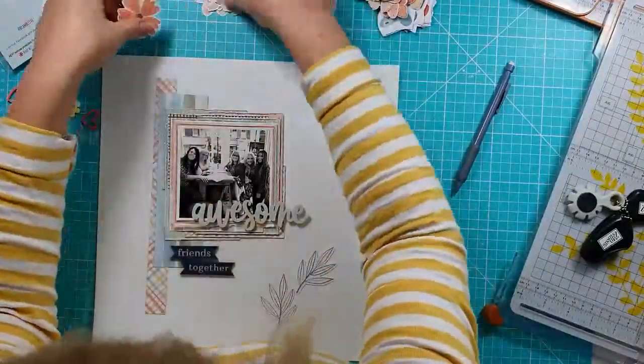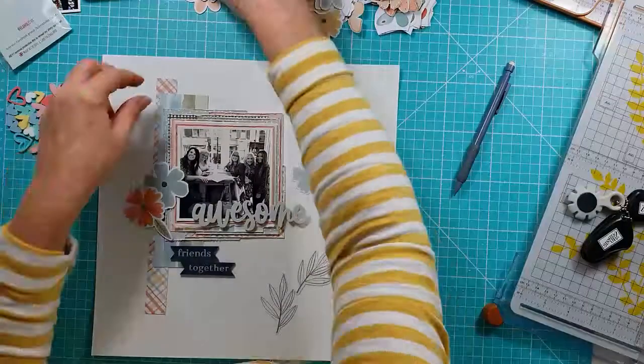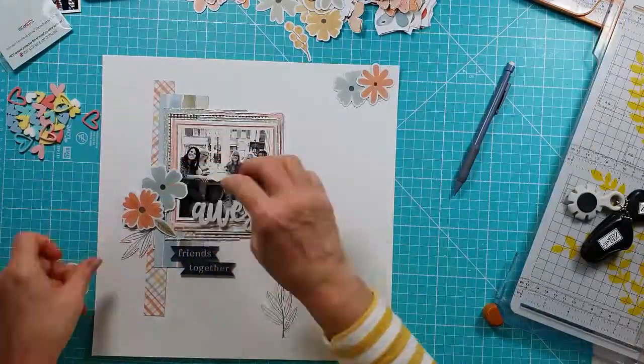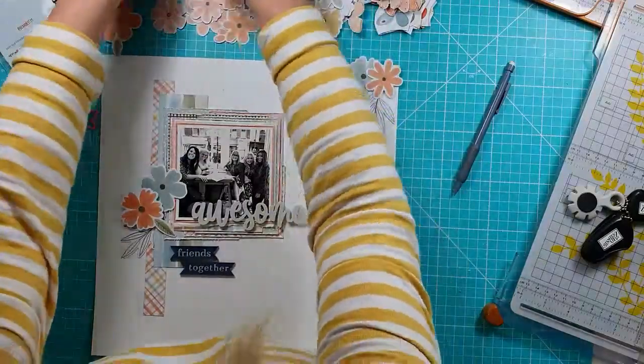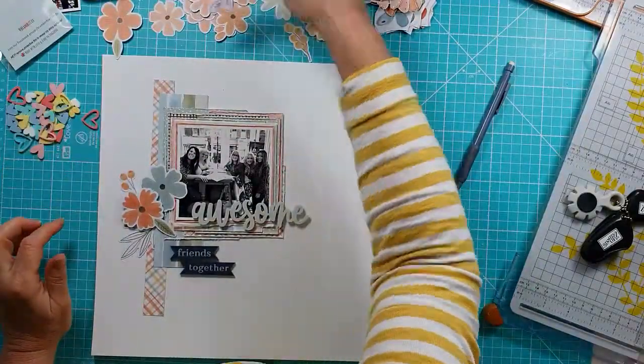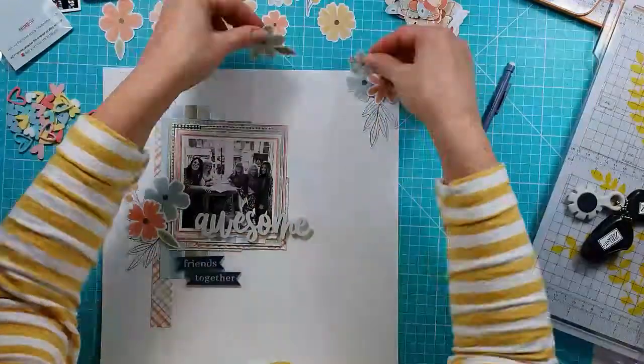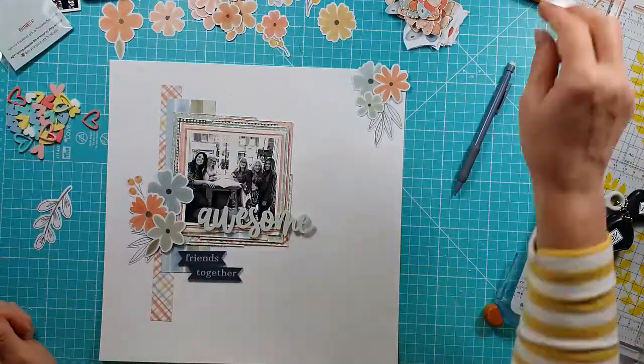I've now pulled out some of the floral ephemera and I'm starting to place it around, creating my design and looking at where things are going to go. At this point nothing is actually stuck down yet.